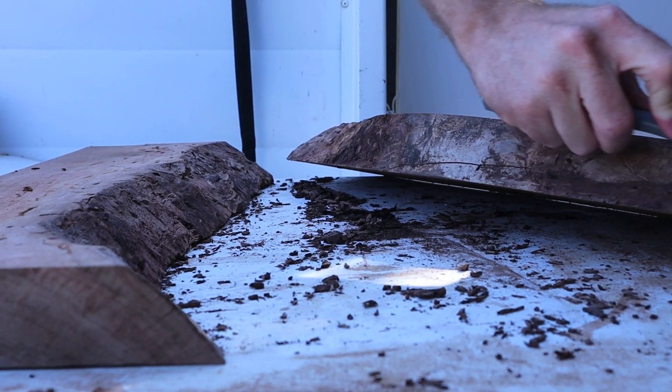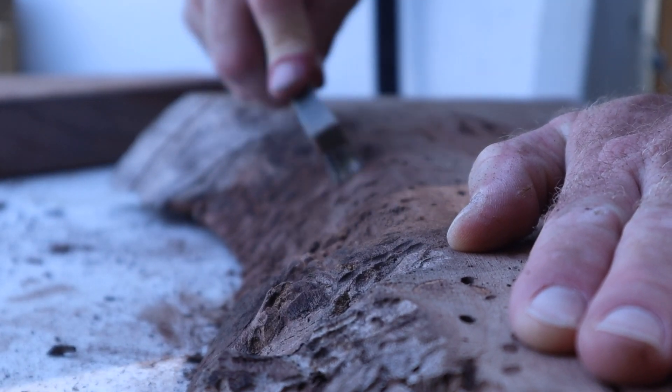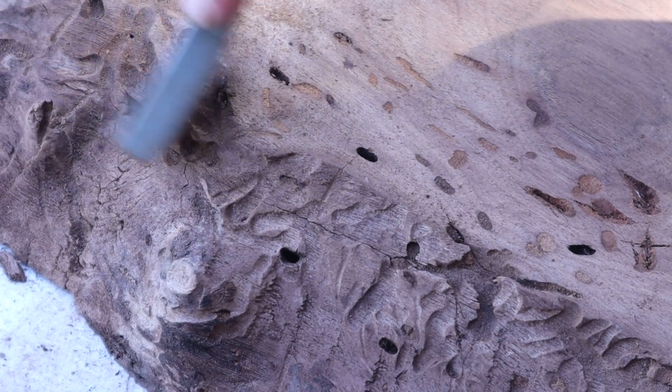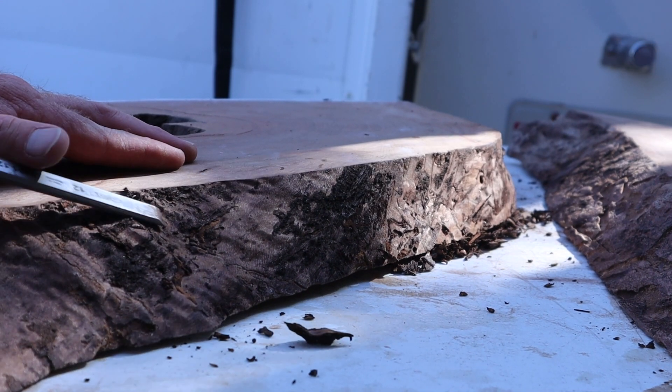It's really important when making these tables to get all the dust out of all the cracks and make sure it's really clean, so that the resin sticks really well — otherwise it can separate from the slab.